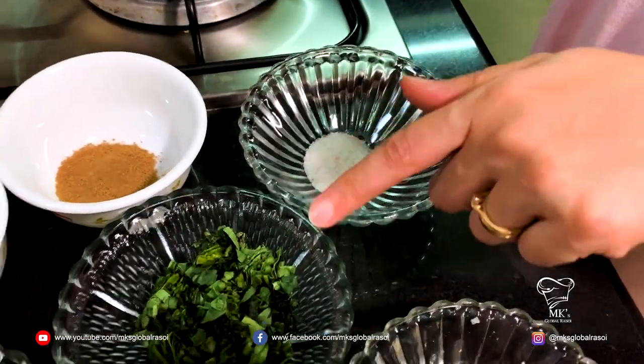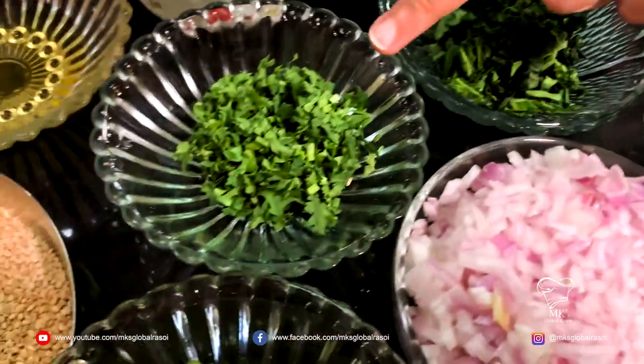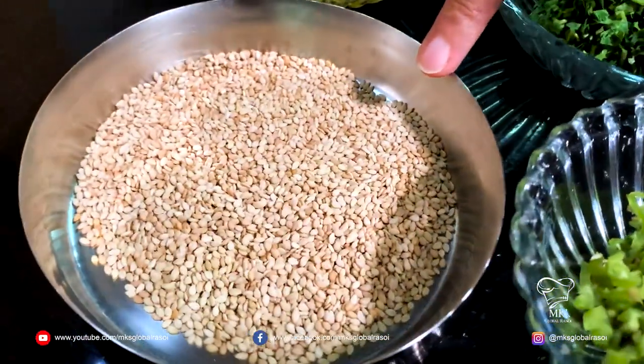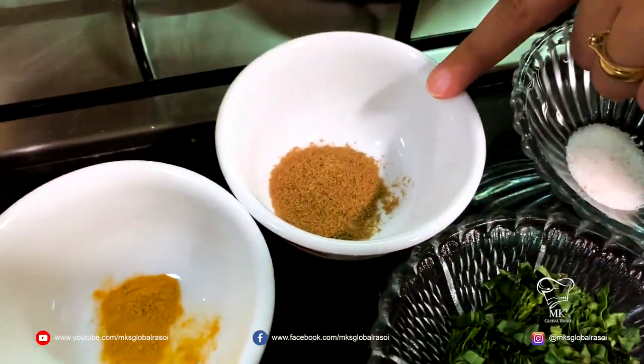One-fourth teaspoon of salt, spinach, coriander, sesame seeds also known as til, oil, turmeric powder, and cumin seeds.